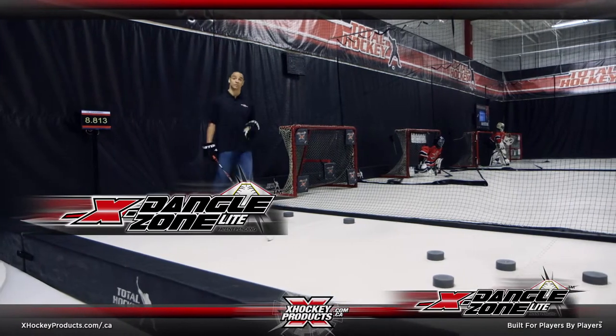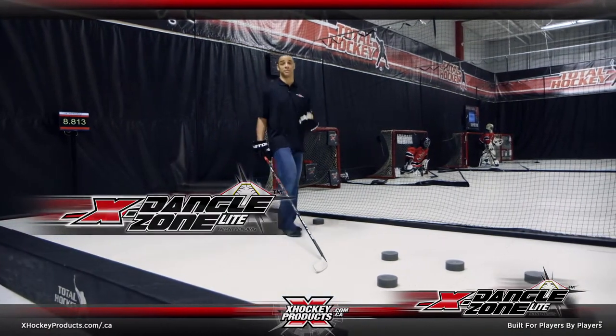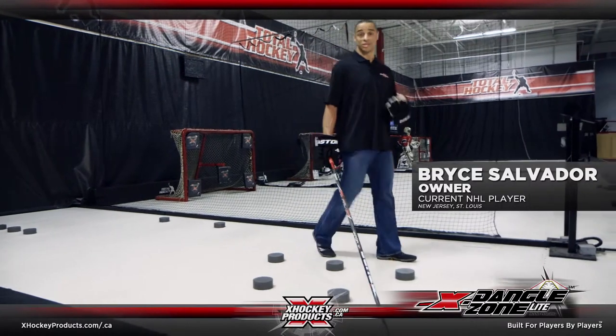This is our Dangle Zone Light. With this lane, we challenge kids to improve their stick handling ability by having them navigate through a stick handling course which is timed.